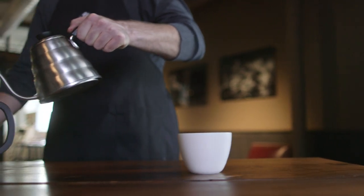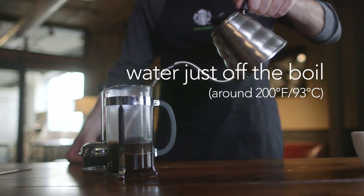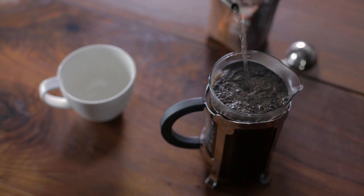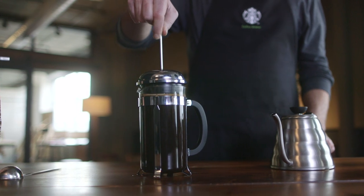Add the hot water — the water should be right off boil. So boil the water, take it off, let it sit for about 30 seconds, fill the press completely full, and then place the plunger on top of the press and let that coffee sit there and steep for four minutes.